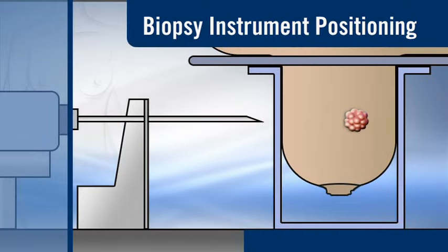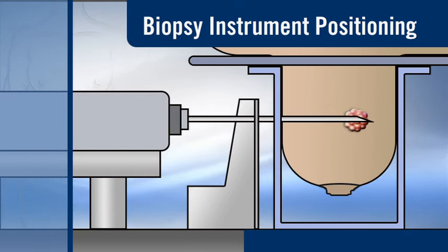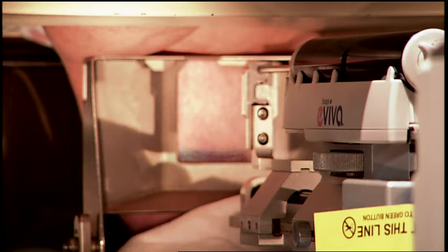The radiologist positions the biopsy instrument into the breast next to the area of interest. Additional anesthetics may be delivered into the breast through the biopsy instruments as well. The radiologist takes another image to confirm that the instruments are properly positioned.